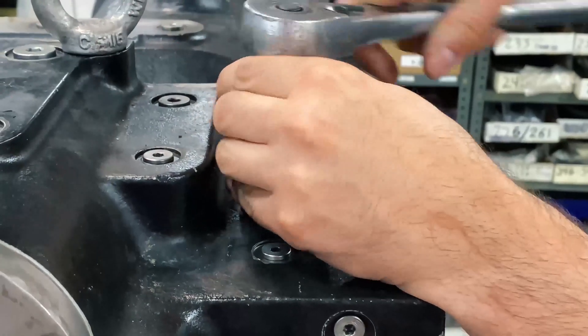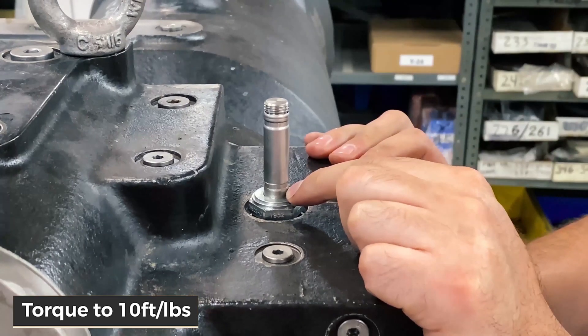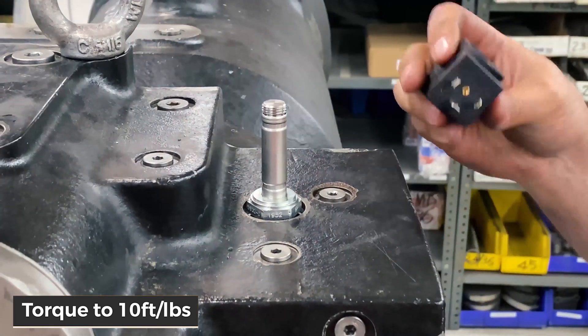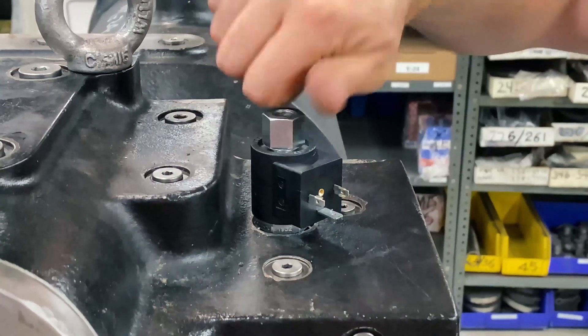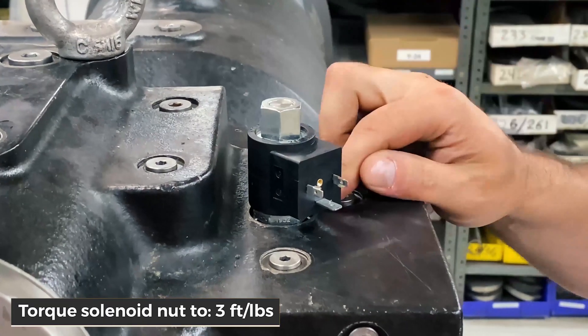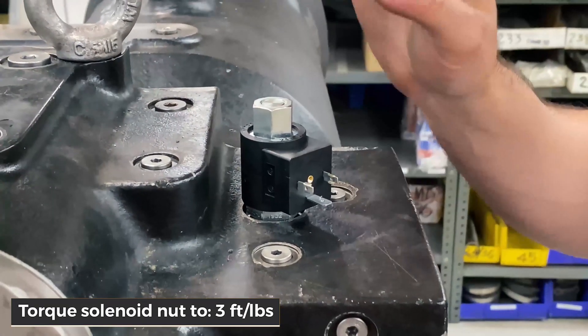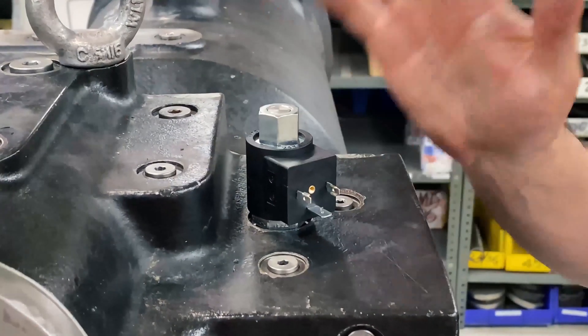Then you're going to torque this. You do not want to torque the valve body more than 10 foot-pounds. Then put the coil on, put the nut on the solenoid coil, and you do not want to exceed 3 foot-pounds on that nut. So to recap: valve body — do not exceed 10 foot-pounds; nut on top of the solenoid coil — do not exceed 3 foot-pounds.